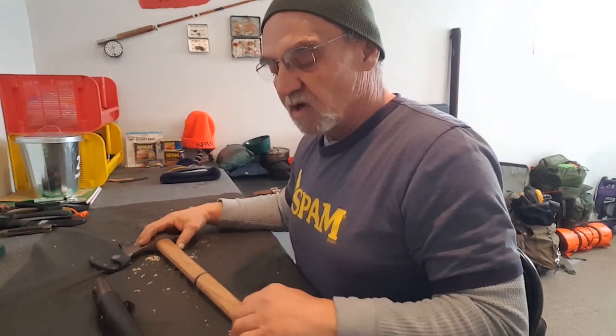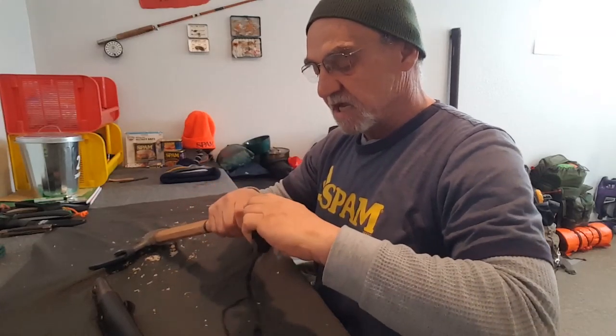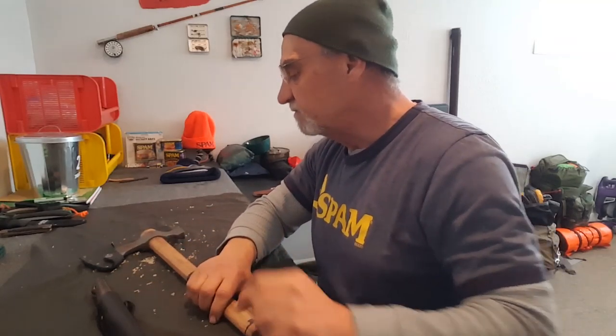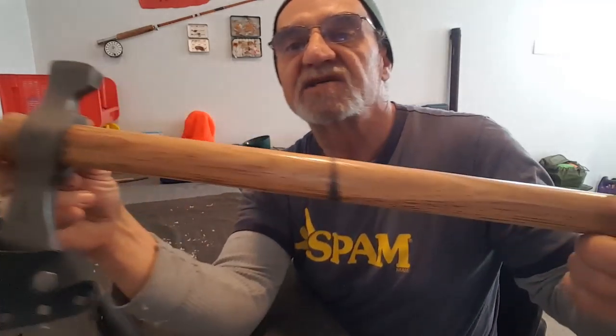I'm starting on my Woods Chogan Campax, the T-Hawk. I did a video and a quick review on it. What I'm busy doing right now is taking off this sports tape that I had on it because my hand kept slipping on the handle when I was using it, especially when I had gloves on. Safety - you always wear gloves. It was a problem for me, looked it up online, went to a couple of channels on YouTube, and they all say linseed oil, especially boiled linseed oil. I just want to show you the axe right now.